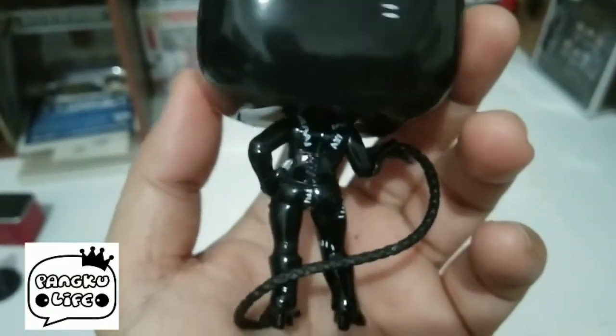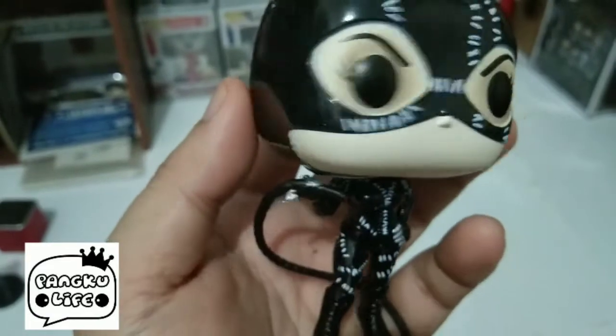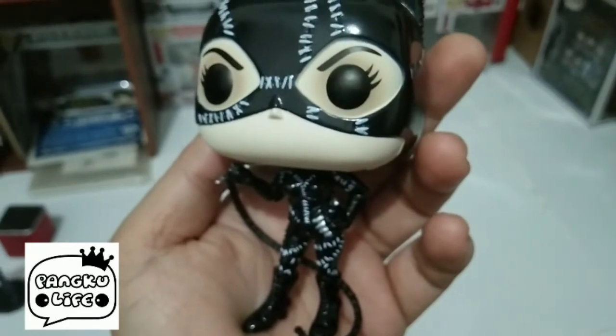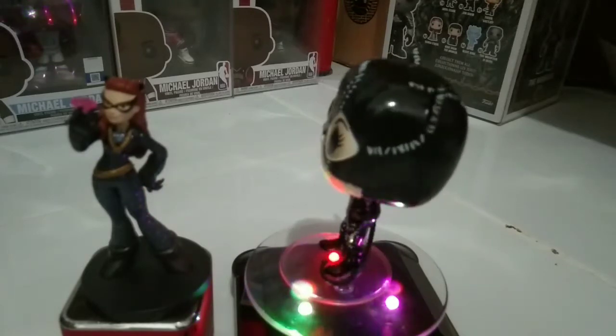May kita mo sa likod yung whip, ayan. So far maganda yung details and titignan natin siya na nakatayo. Mga katrups, kung okay sa ating palagay — ayan siya, medyo naglilin ng konti.